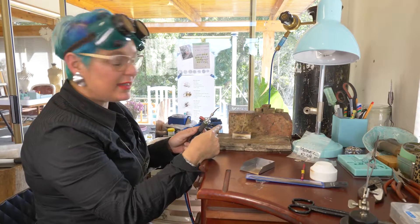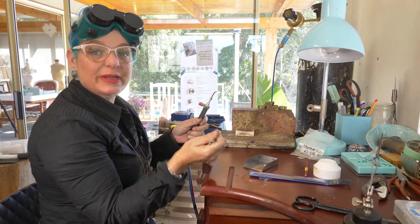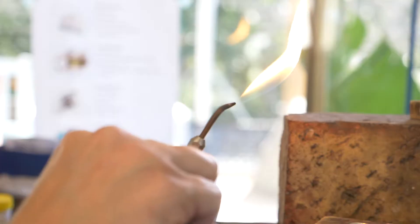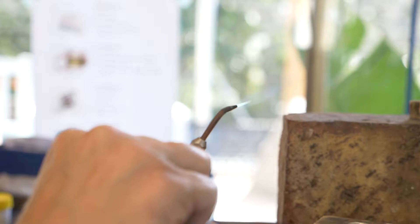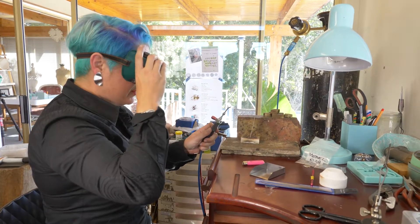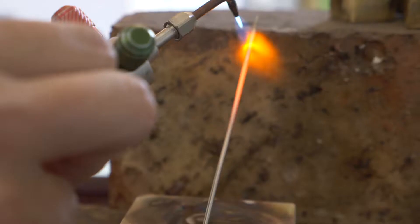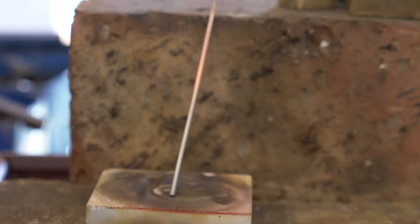This is a piece of platinum wire that I'm going to anneal so that it's nice and malleable for me to create a shank of a ring. I'm using easy gas and oxygen and I'm going to create quite a nice hot flame because platinum needs heat. I'm using my protective goggles otherwise I can damage my eyes. All right, I think that's enough.